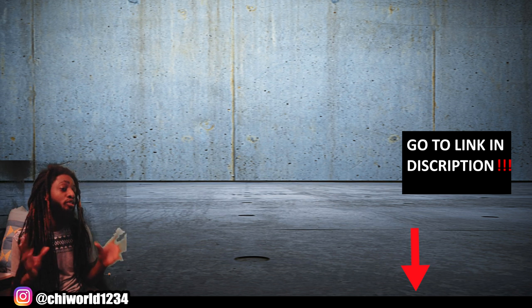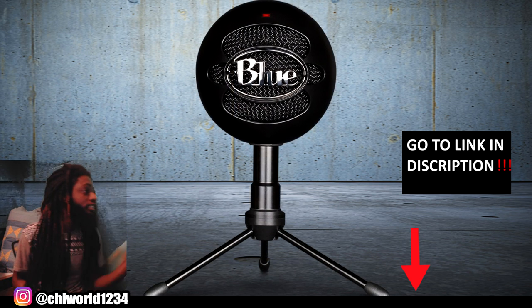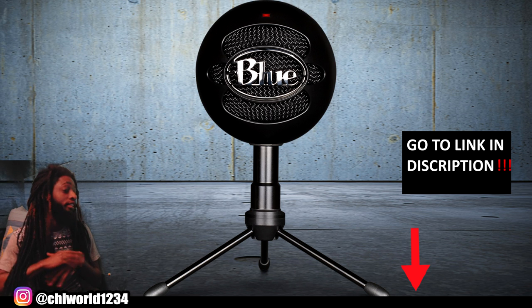The mic I use to record my voiceovers for all my videos is a Blue Snowball mic — you can find it on Amazon as well.